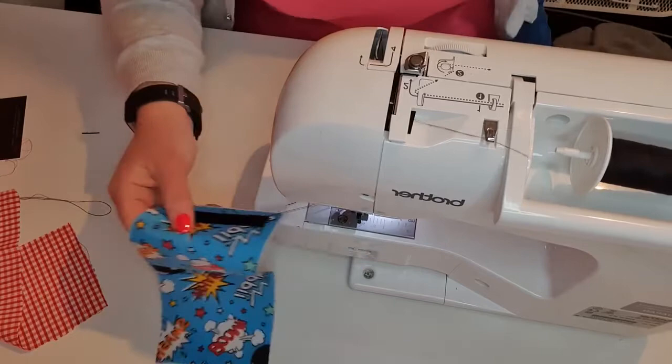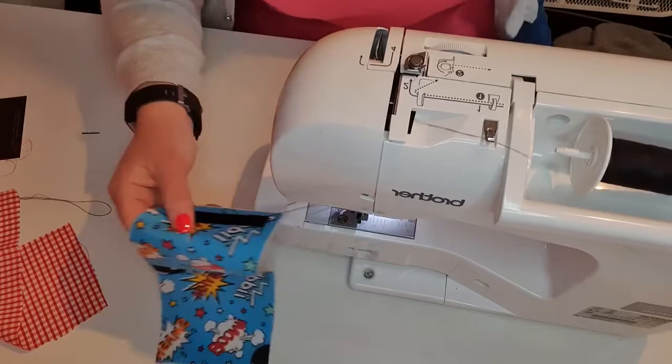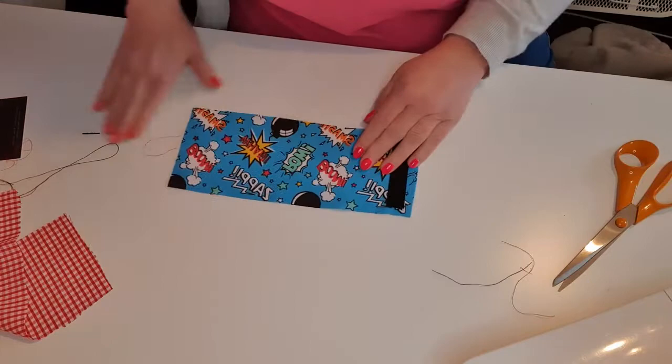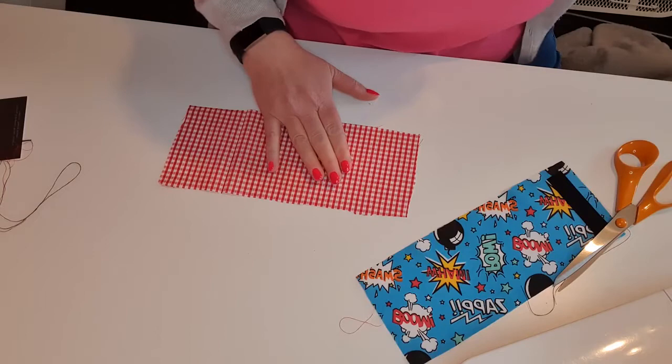I'm going to give that a quick back-tack there because obviously there's going to be a lot of pressure on this - opening, closing, opening, closing. You never know, someone with lots of money might force it open, so you want to make sure that velcro isn't going anywhere.